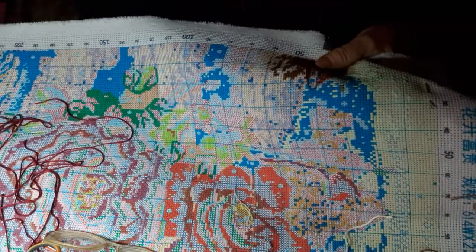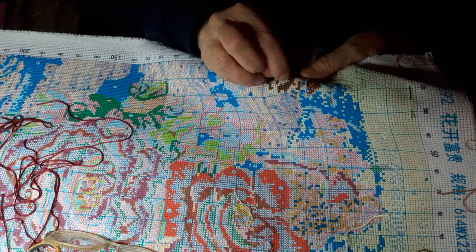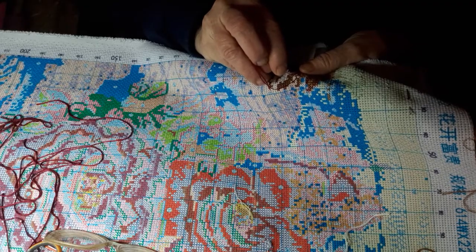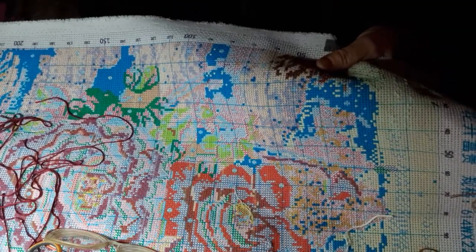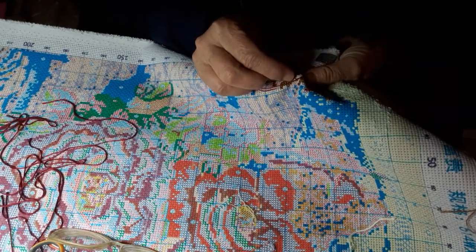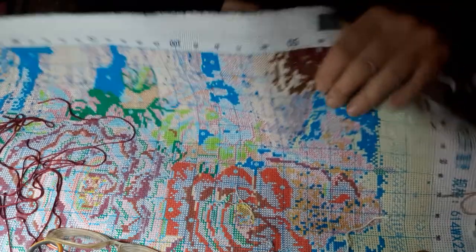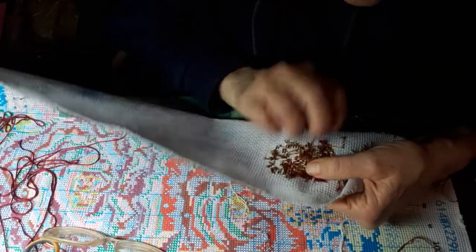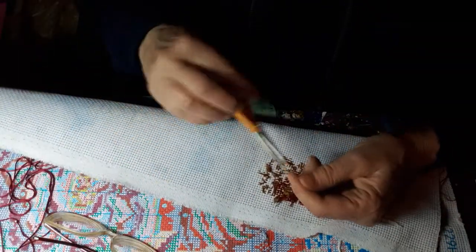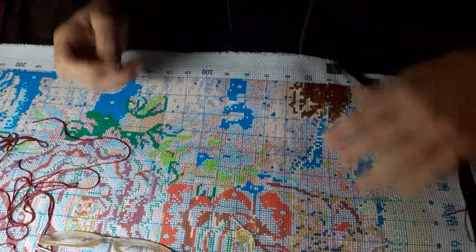With diamond painting I have less to concentrate on — it's all laid out and you just put the colors right there. I'm not getting sick of it; I just need a little something else to look at. I tried today to find more diamond paintings and wanted something small, but I just cannot do small diamond paintings anymore.